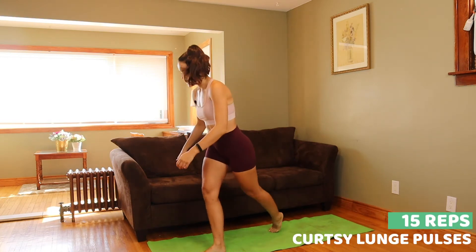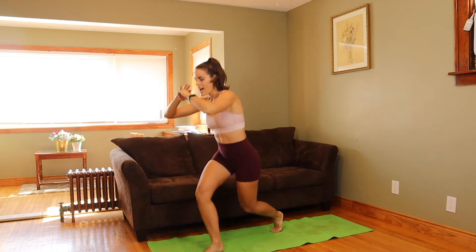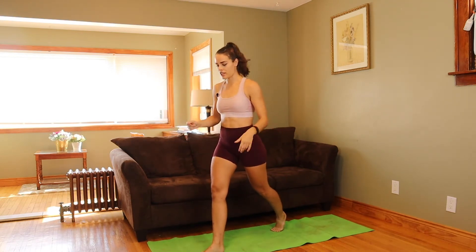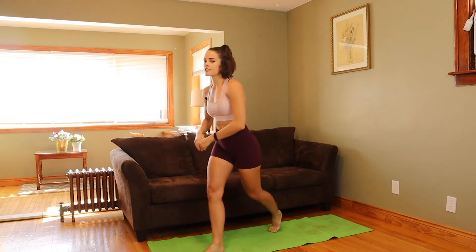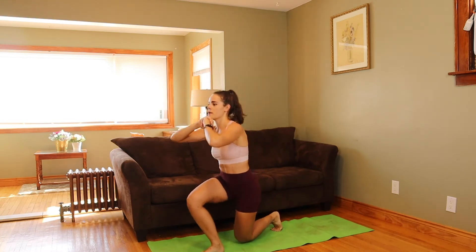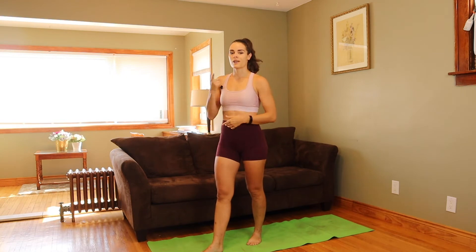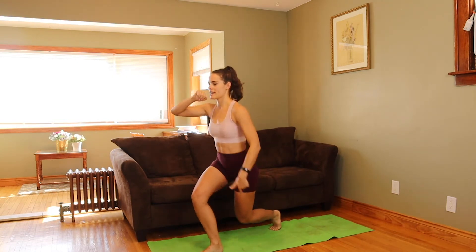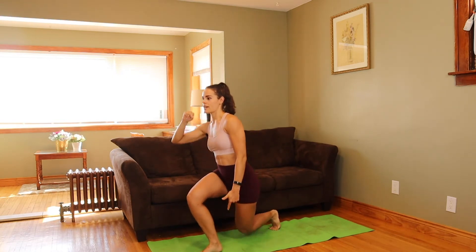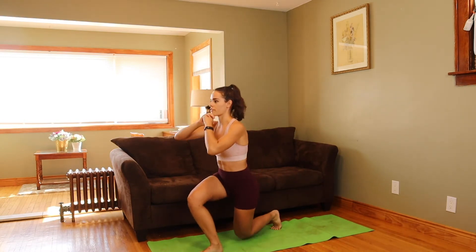A curtsy lunge is where you put your behind leg at a 45-degree angle and you lunge down just like a regular lunge except keeping that angle. We're doing pulses, so we're going to just keep busting out the reps in this position. We're going to do 15 reps on each leg. Bring your knee as close to the ground as you can and push up through the heel of your front foot.